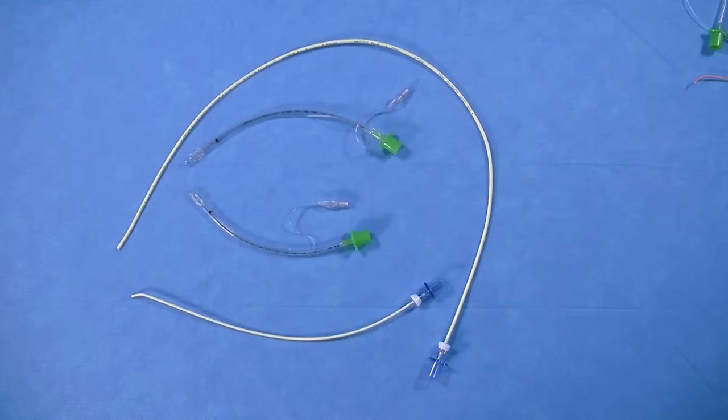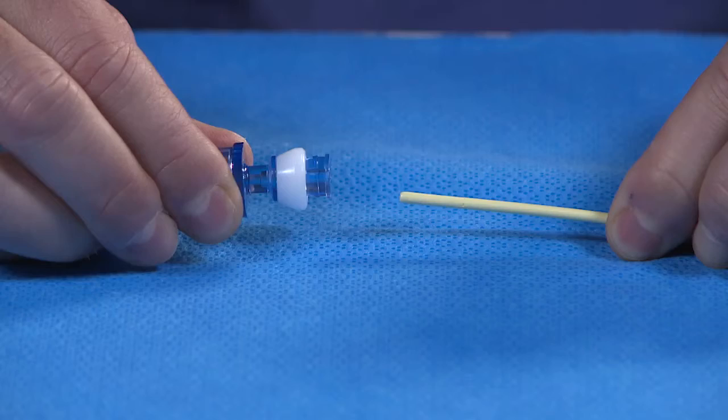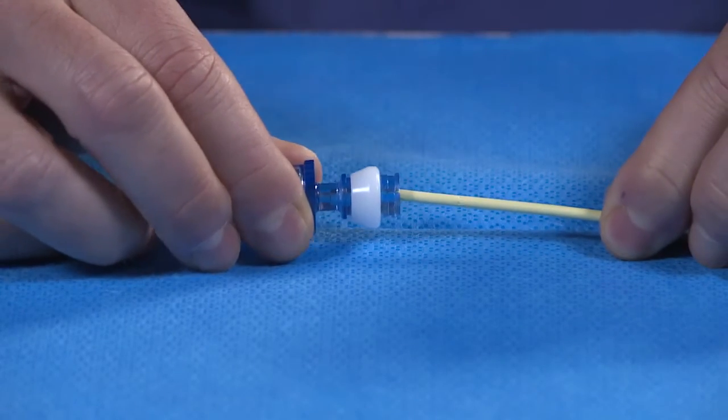Therefore, to avoid confusion, these catheters are stocked with their respective adapters attached. The adapter can be removed to allow passing of the tube by manipulating the white collar to tighten or loosen the adapter.